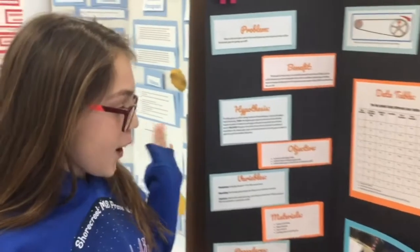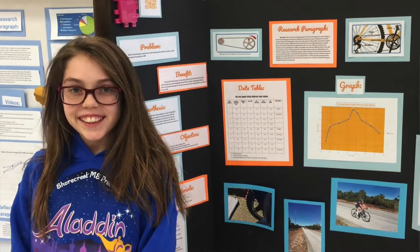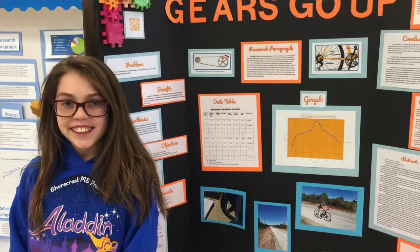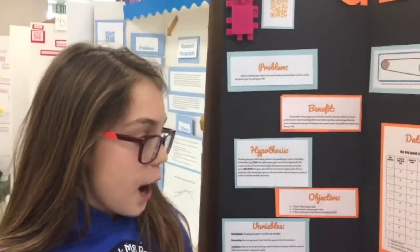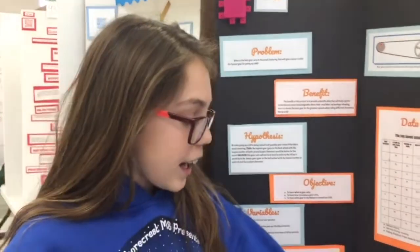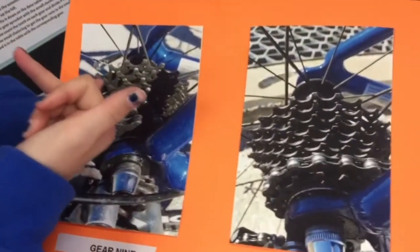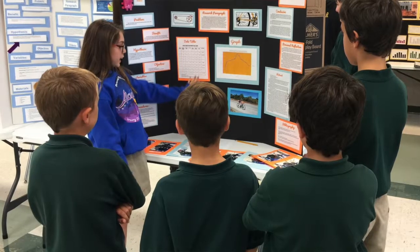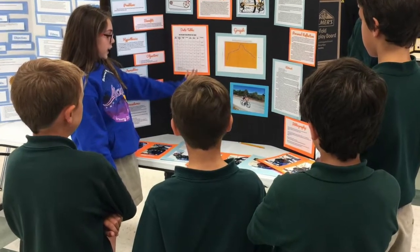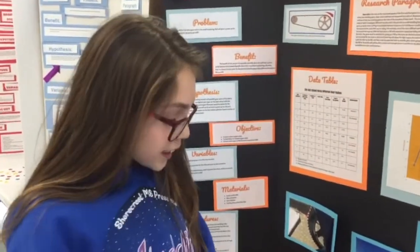My project was on gear ratio, which is the rotational speed of the first and final gear in a train of gears or any two meshing gears. I went to Whedon Island and started at the bottom of this hill, and on each one of these gears I tried each gear and did that for two trials. My hypothesis was that gear one was going to be the fastest gear, but in reality that was the slowest gear and gear five was the fastest gear.